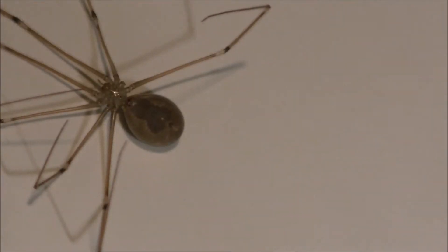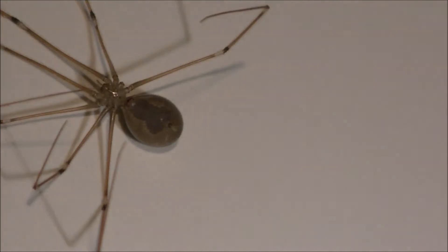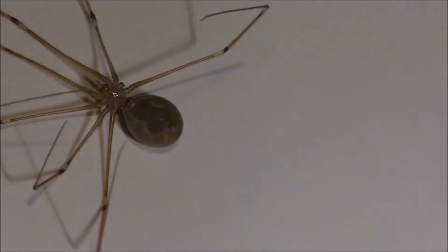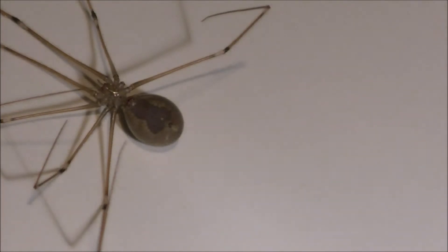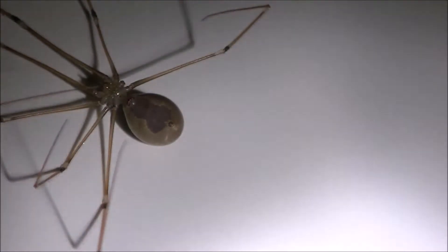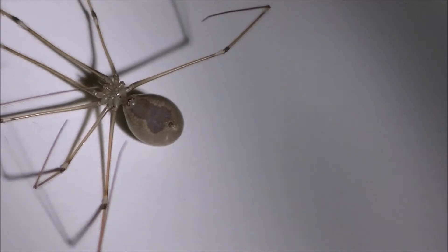I wanted to show you something real quick. I know you hear a lot about brown recluse spiders and you rarely see them, but when you do you want to definitely get them out of your house or get rid of them in whatever fashion you see fit. I found this one in my house today.